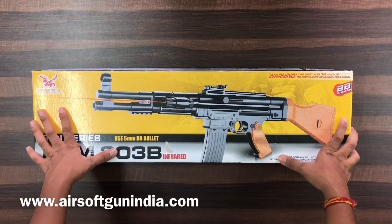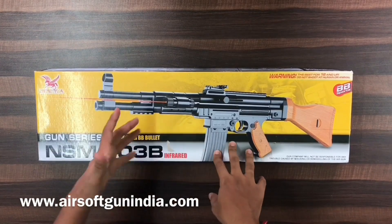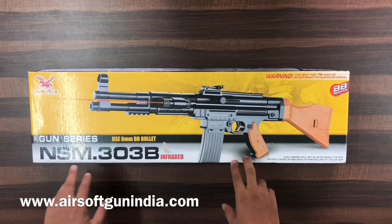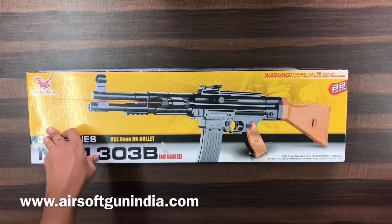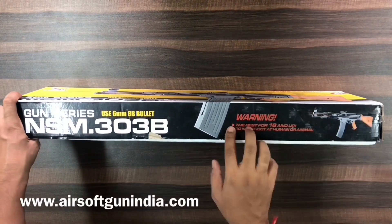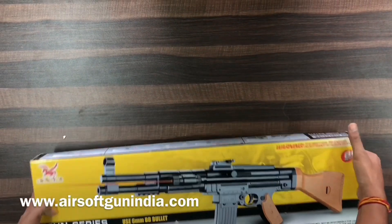This one is not a single shot — the air gun that we have on our website is single shot, where you have to cock it each time, but in this one you can load several BBs. This model is the SM 303B. It uses 6mm plastic BBs and comes in this box. The packaging has the standard warnings: 18+ and do not shoot at animals and humans.